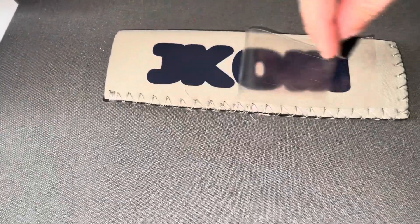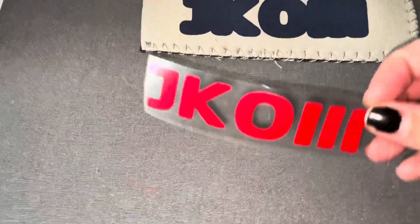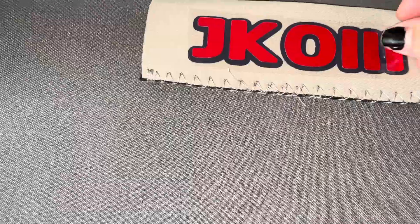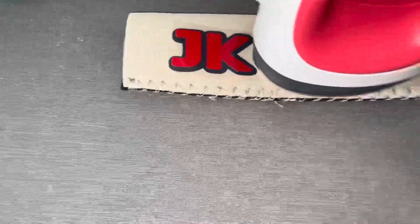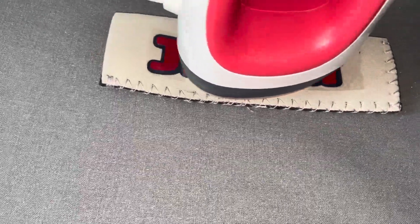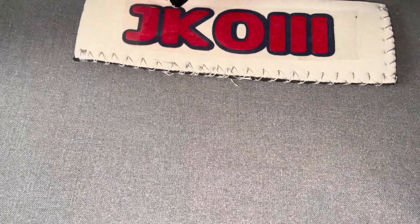Then peel that plastic off and put our top layer down over top of it. Once it's aligned, we're going to stick it down and iron that on. It's really that easy. I really like this feature — it's great, and I can't wait for my future projects with it.